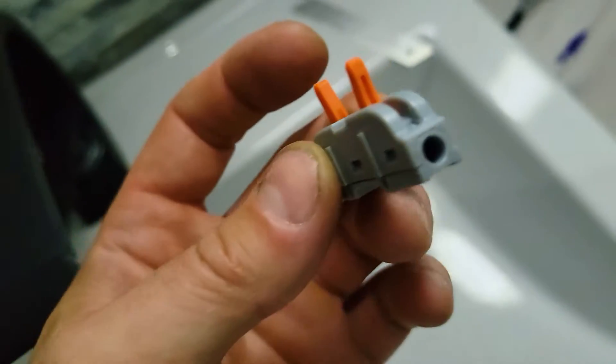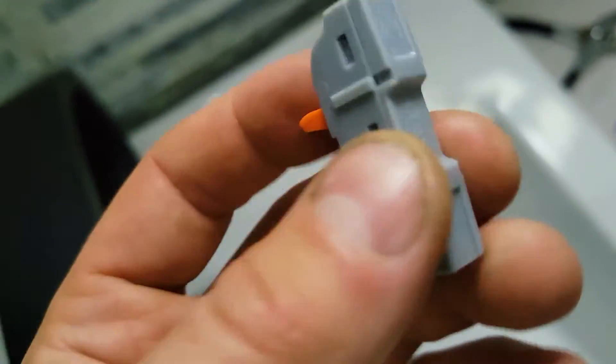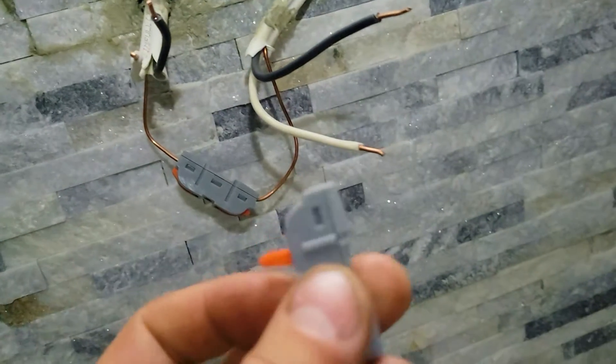Now let's move on to the second mirror. With the second mirror we're gonna use these special wire connectors — it's one to one. This is a very easy way to connect the cables together without soldering, without using electrical tape or anything. This is all plastic assembly so this will work on the outside.